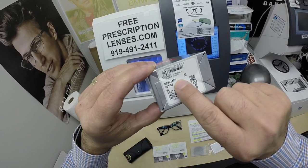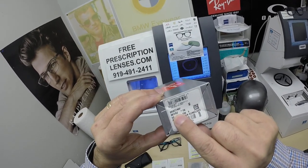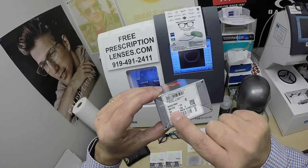Not the classic original Wayfarer, but the F — and it doesn't stand for fail, I'll get to that in a little bit. Color 601, the shiny black plastic, 52 eye size. The F series is a 52.